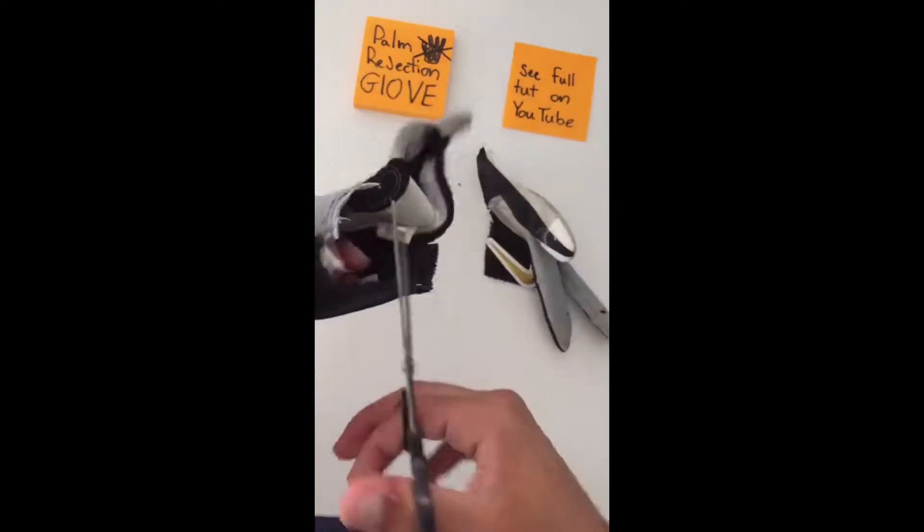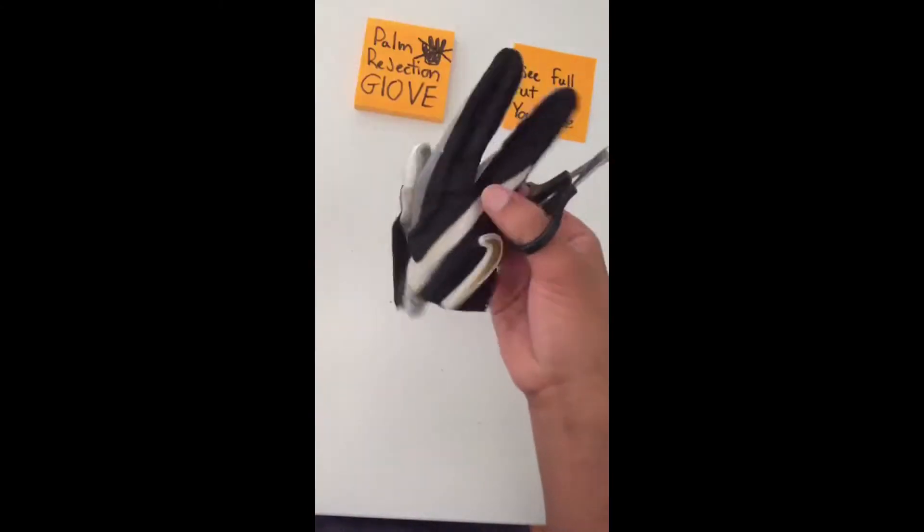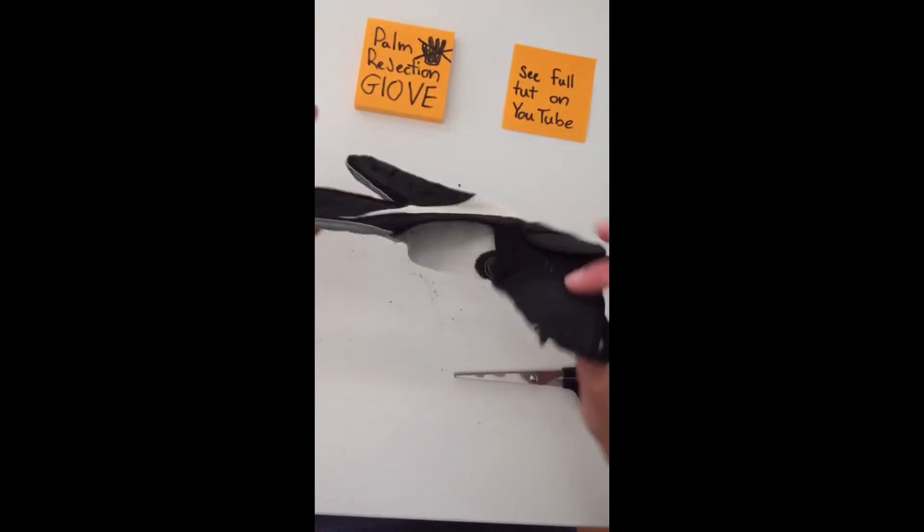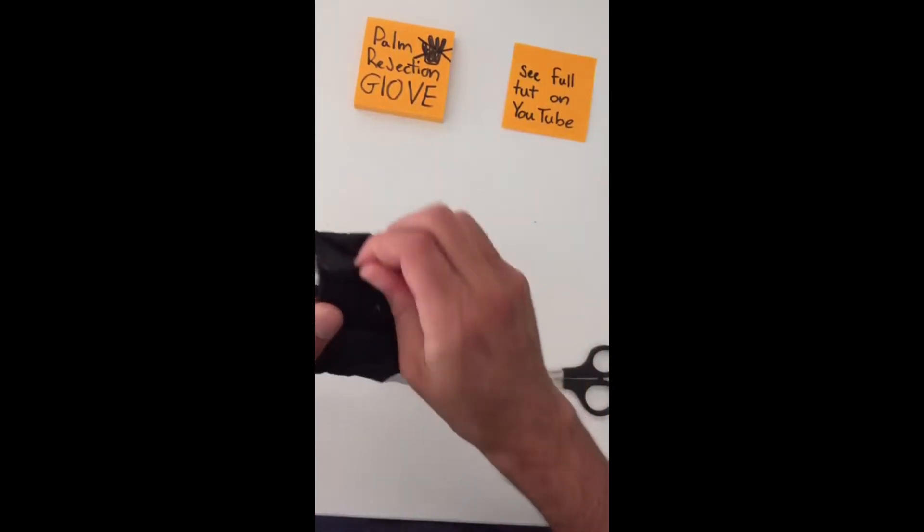I'm going to burn this. We're also going to fray these three fingers. We got the flaps. Let's try it on and see if it works.